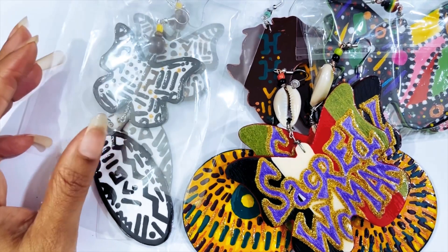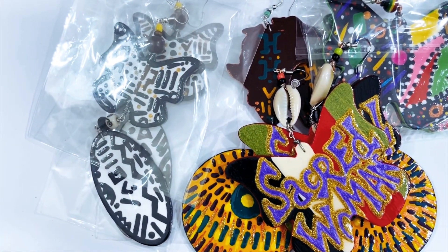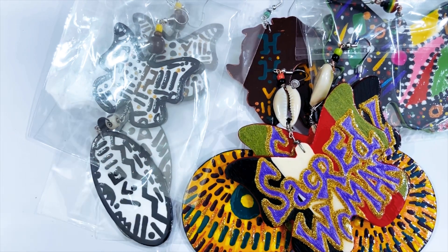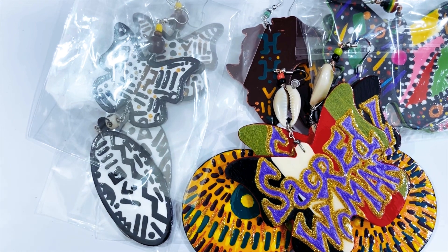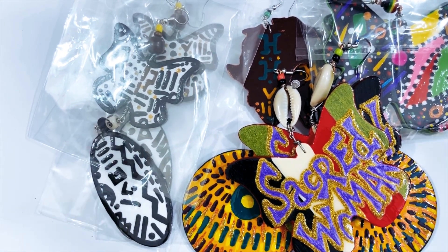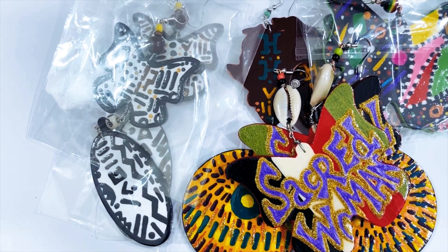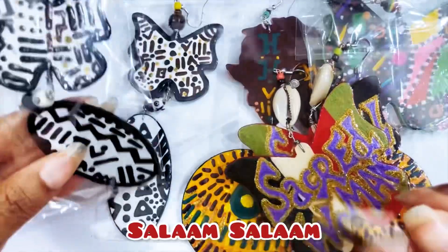Alright y'all, insha'Allah this can help y'all. Don't forget to pick up glitter in your community. Respect those that respect you. Adopt a pet from your local rescue or shelter. Subscribe to this channel, and if y'all haven't joined a membership, join it. The links are all in the description box, including the links for these packages.